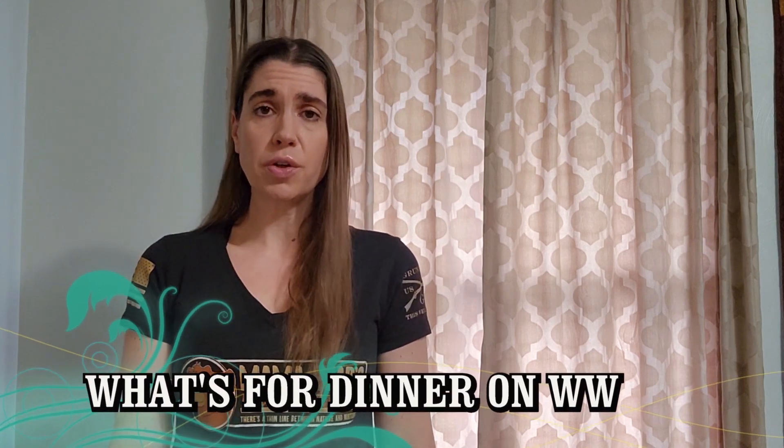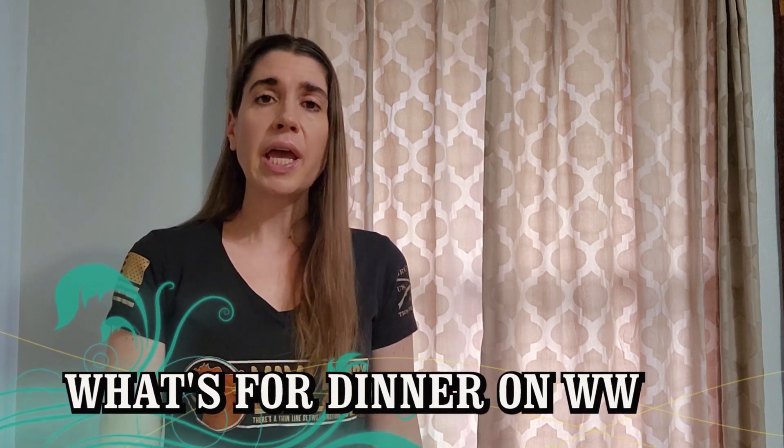Hello everyone and welcome to another What's for Dinner on Weight Watchers. In this video I'm going to be showing you the meals we had for dinner this week on Weight Watchers, as well as giving you points, calories and macros for these meals. Be sure to check down in the description box below where you will find the full list of instructions, ingredients, recipe builder links, and some additional nutritional info. If I've done a previous full video on one of these recipes, I'll have a link to that video as well. Let's jump in and see what we had for dinner this week.